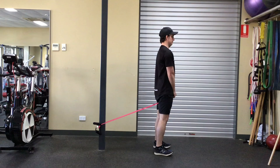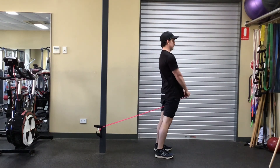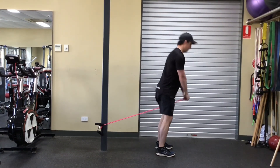Soften at the knee, then begin to push your hips back as you hinge over. As you lower, maintain a neutral spine by keeping your head still and shoulders back. Hinge over until you feel tension in your hamstrings, then return to your starting position by standing up straight and pulling the band through.